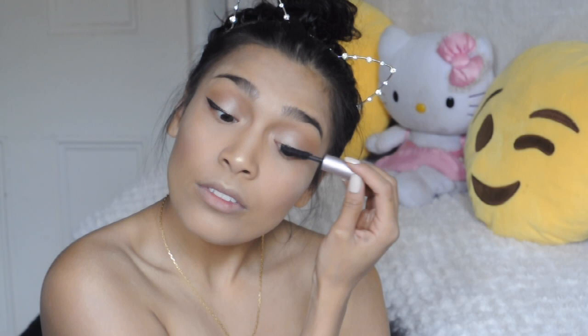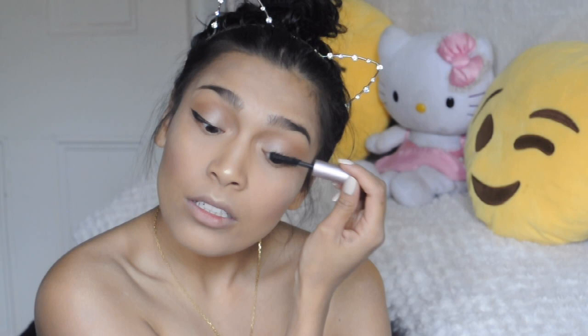I blend it all in, going into my cupid's bow with that same highlighter and onto my nose. Next I'm going in with the Better Than Sex mascara by Too Faced, just to coat my lashes — I find this one of the most amazing mascaras I've ever tried. I put a little under the bottom lashes as well.